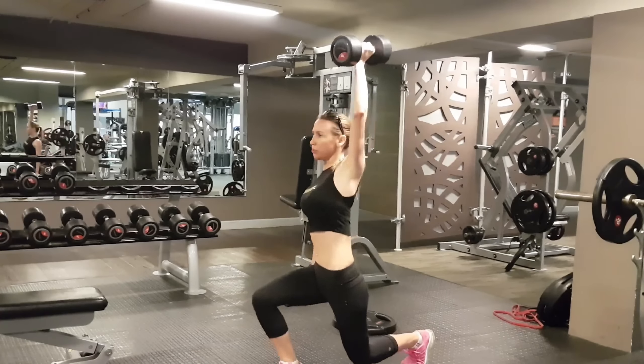This is a really good exercise — it's working your whole body. It just builds a nice strong body, and also some chest press to finish off.